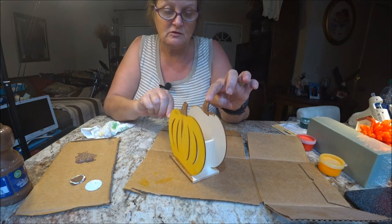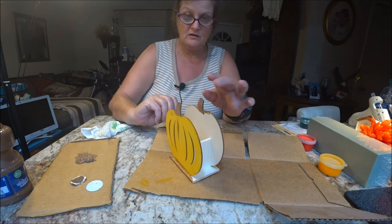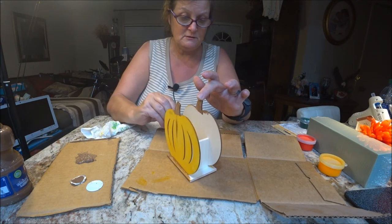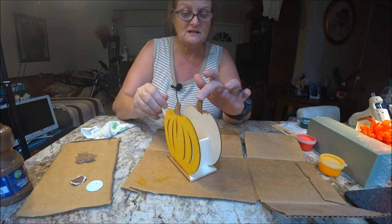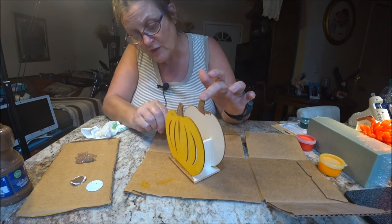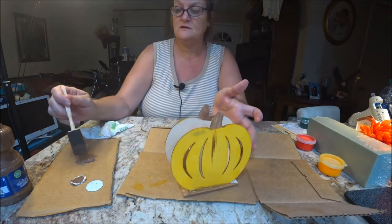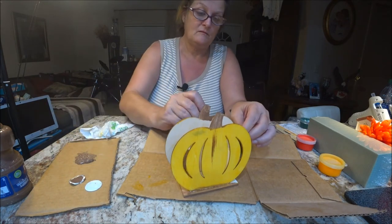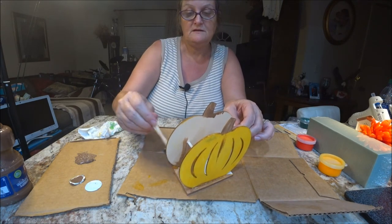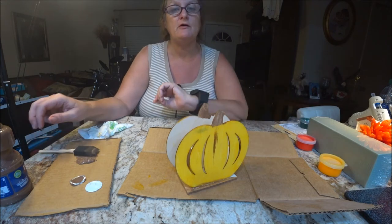You can make it a pencil holder, a crayon holder — put crayons sticking up in there, or markers. Put it on the table for the fall. Stick a bunch of pens in there and you've got a pen holder that's handy. Make it a napkin holder, put flowers in it like I'm going to, do what you want — make it your own. That's what I say. I'll be right back as soon as I finish this and touch it up, and then we'll do the flower part. Stay tuned.